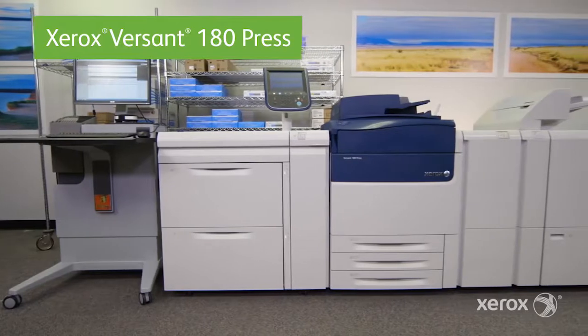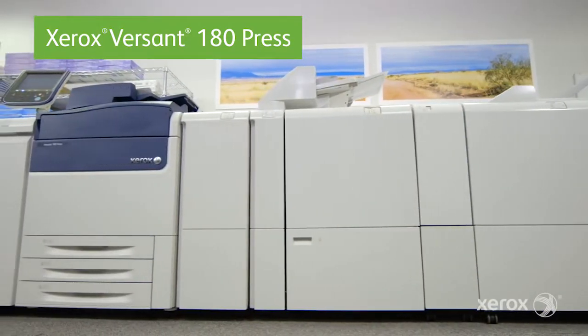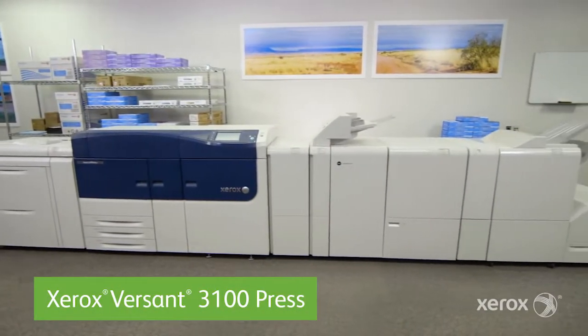Whether you choose the compact but full-featured Versant 180, the Versant 180 with its speed and productivity-enhancing performance package, or the future-proof maximum production Versant 3100,